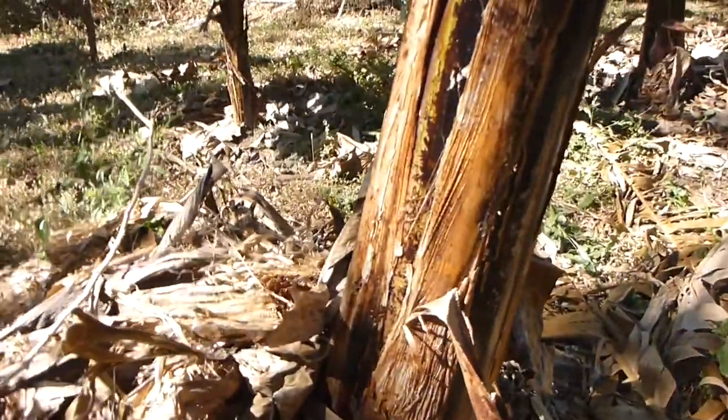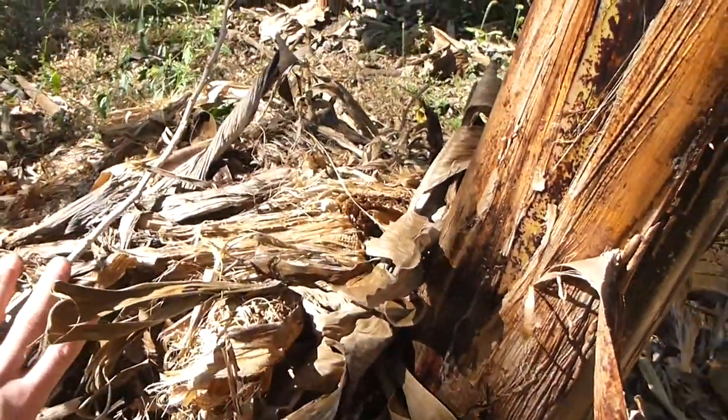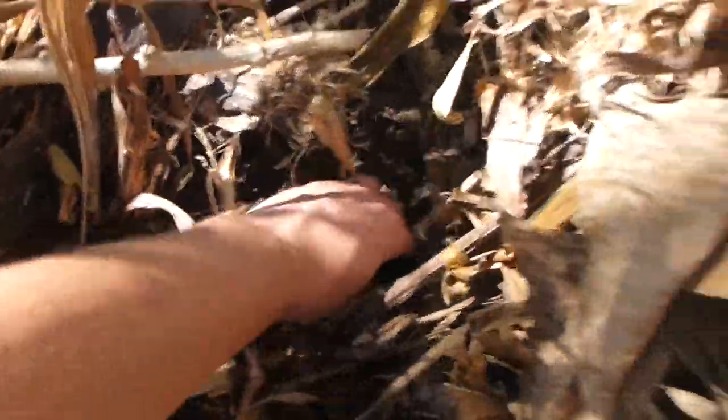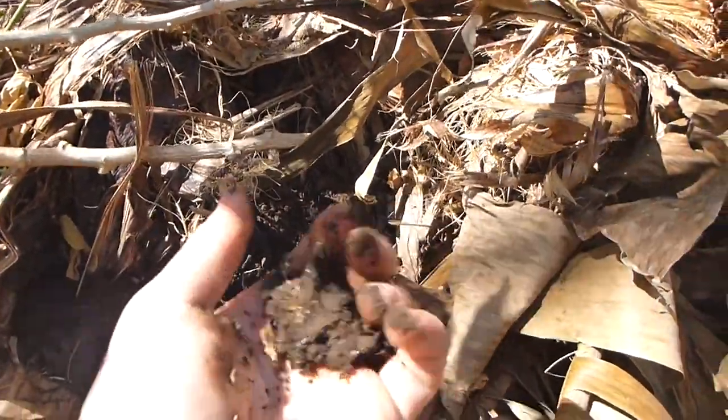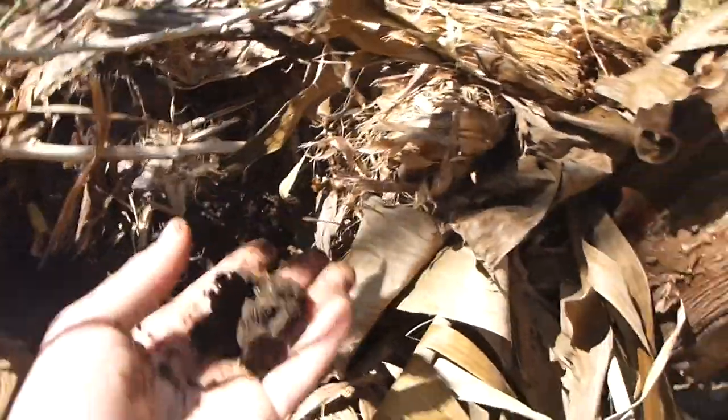Here we have a banana, and the banana has a good hefty pile of mulch — about a foot deep. If you look down below here, you can barely see it, but this soil is actually very, very moist, contrary to all the soil around me. This is what your soil should look like.